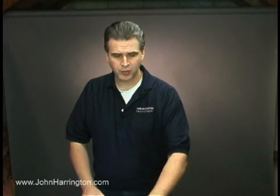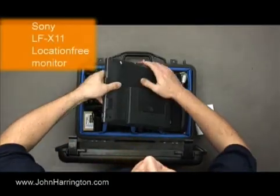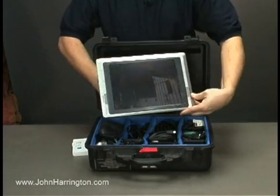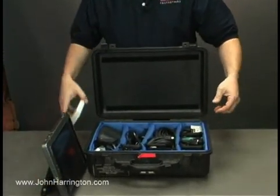One case that is really specialized is a reviewing kit. In the reviewing kit, we have a Sony wireless battery powered monitor. It's got an extra battery. Not sure if you can see this, but we're able to actually see images on the Sony monitor. Got an extra battery for that monitor.